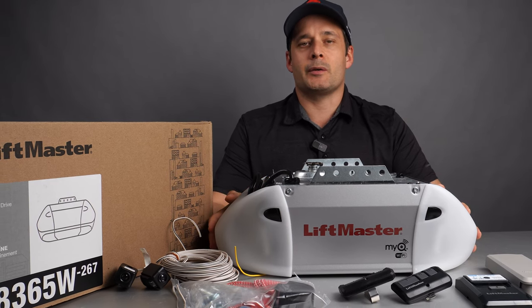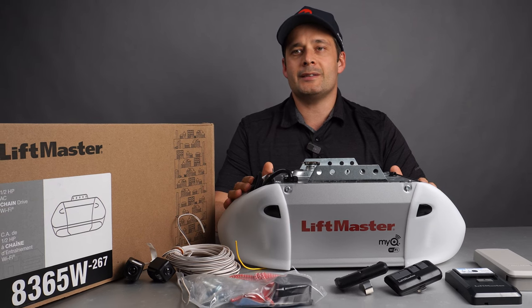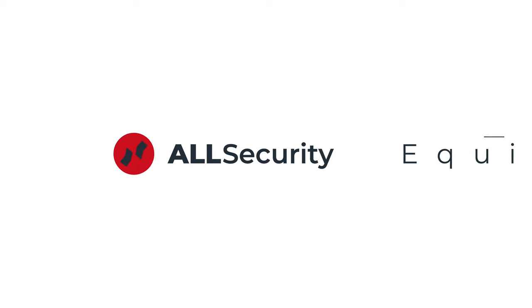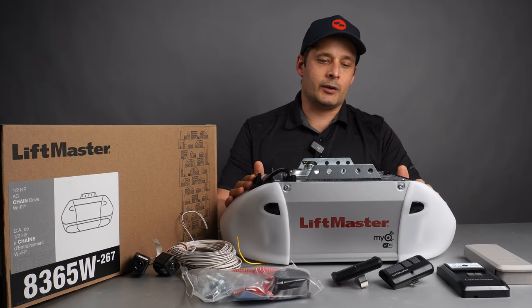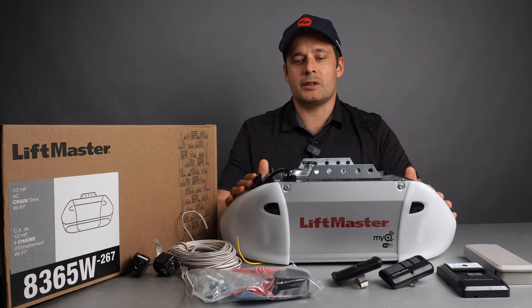Hey everyone, this is Alexander at All Secured Equipment, and today we're going to unbox and talk about the 8365W garage opener. The 8365W is a great entry-level opener that has most of the features that you want.